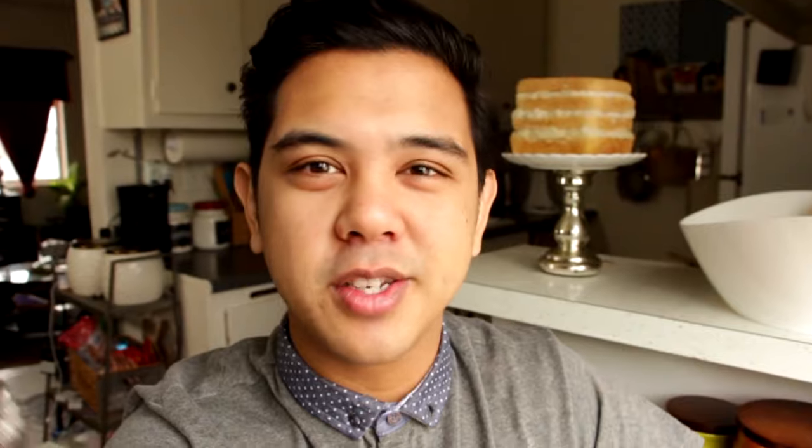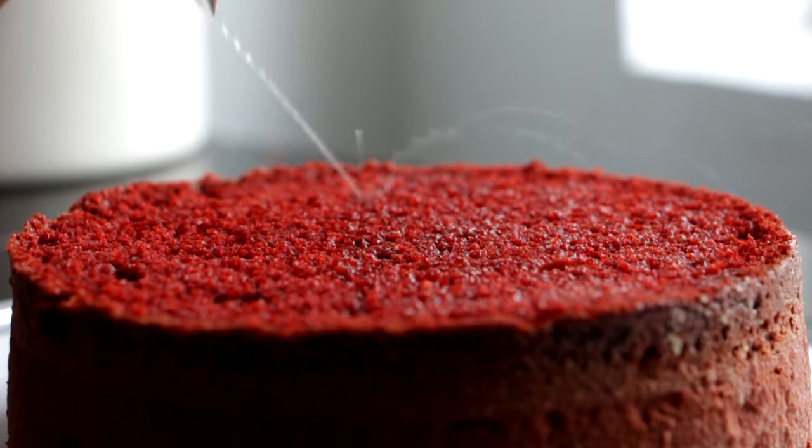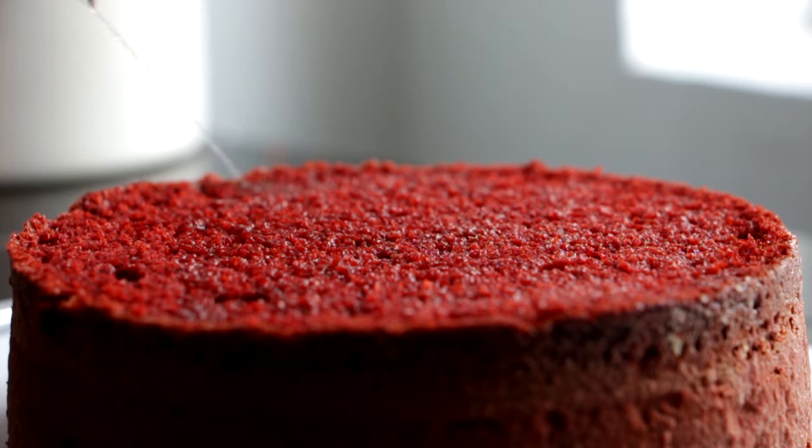Usually I would soak all my cakes in simple syrup — equal parts water and sugar — but I was eating some cake tops on my couch and realized it's already sweet, so I just soaked it in water to keep it moist. I put the water into a Ziploc bag and cut an itty-bitty hole into the side to make soaking easy.